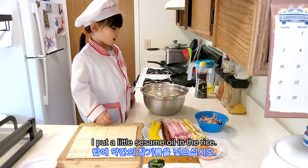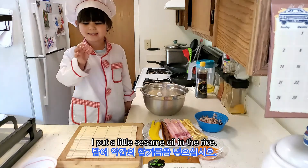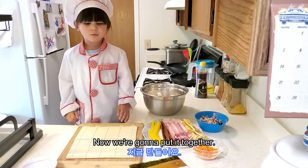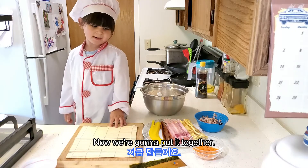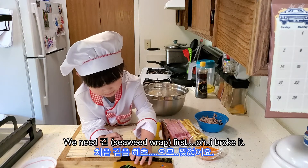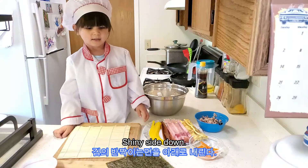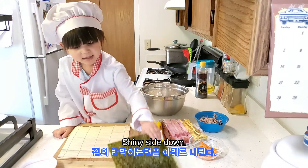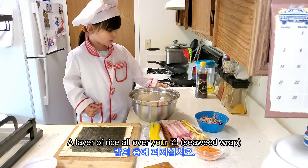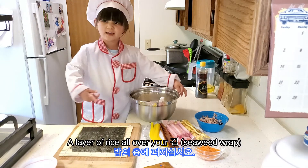I put a little sesame oil in the rice. Now we're going to put it together. We need the seaweed sheet first — oh, I broke it. Shiny side down. Put a layer of rice all over your sheet.